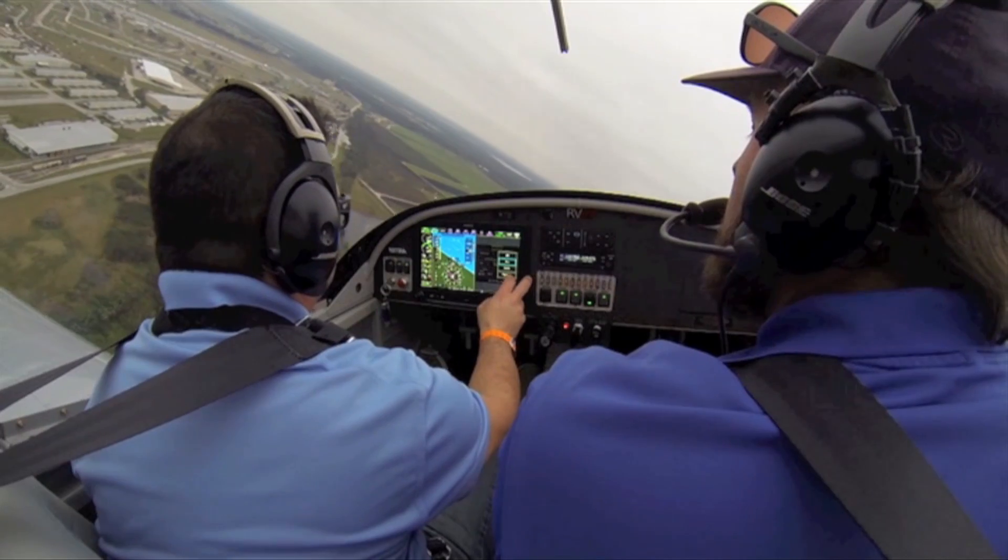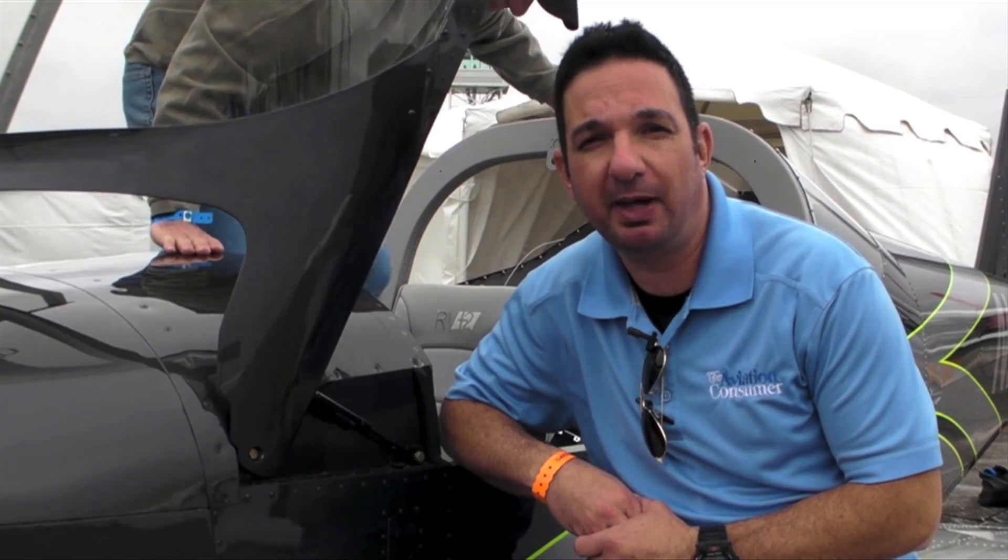For more on action cameras, you can read a future issue of Kit Plains magazine. Reporting for Kit Plains, I'm Larry Angosano. Thanks for watching.